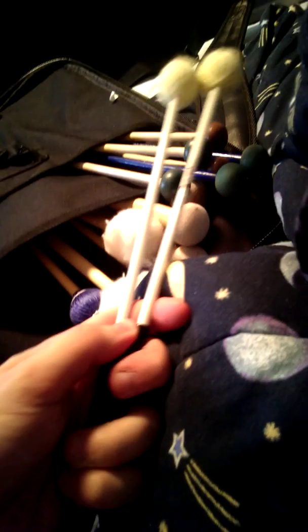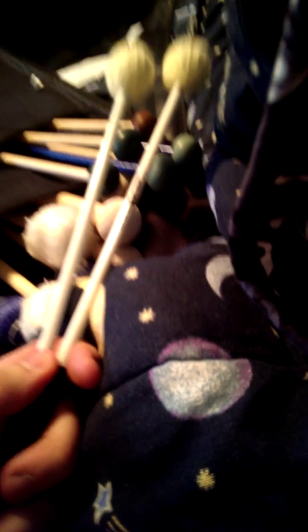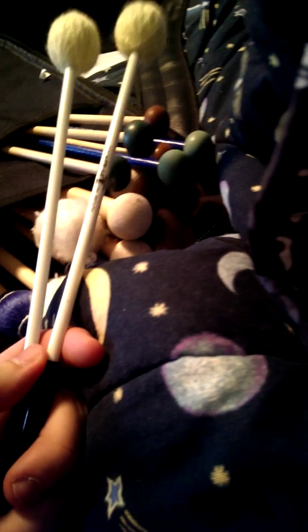Oh, I almost forgot one pair — these are so small I completely missed them. These are the Promark FPY10 Future Pro mallets. These are fiberglass handles, more for outdoor percussion playing — marching band, drum corps, outdoor stuff.